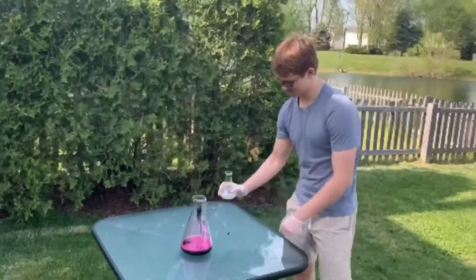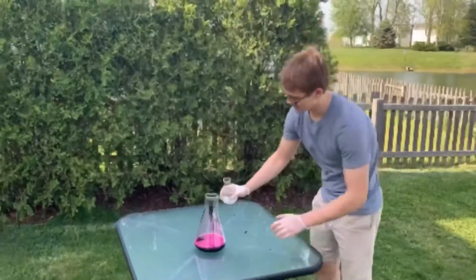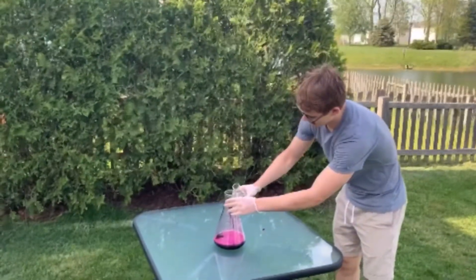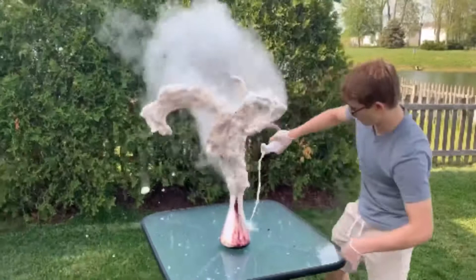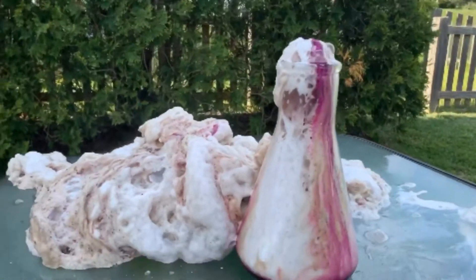Welcome back to Ramseyland. I'm here with my assistant chemist Alex Ramsey. Alex, in 3, 2, 1, add your catalyst. 3, 2, 1, go. Let's check that out. That reacted quickly. Very cool.